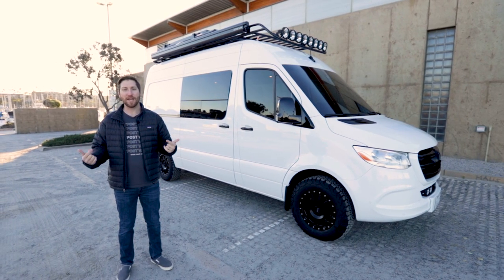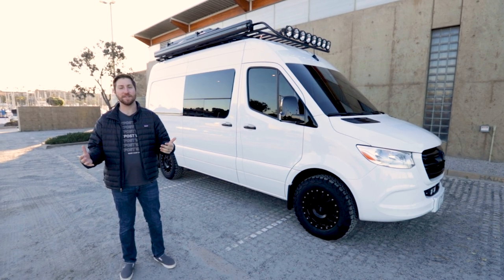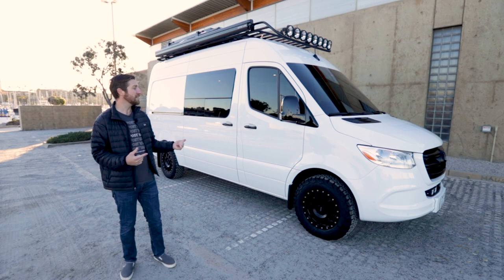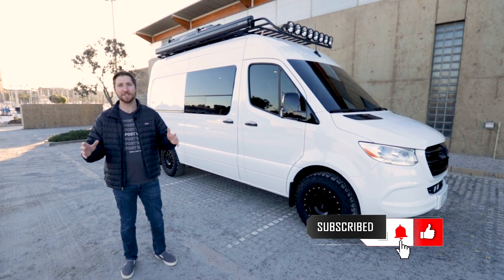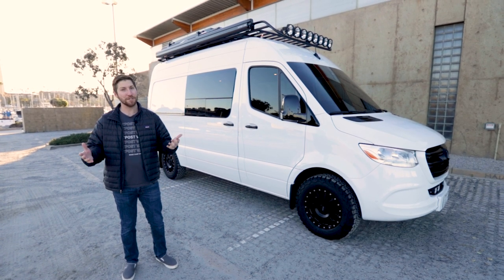Hey, what's up everybody? Jeremy with Outpost Vans here today. We're actually in Oceanside, California this morning and we're gonna take you on a tour of our latest build. It's a 2019 Mercedes Sprinter. We did a full build out on this from interior to exterior. We're pretty excited and happy with how this build turned out and we're excited to show it off today.